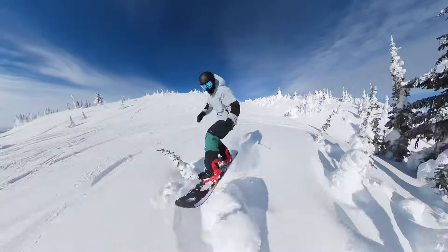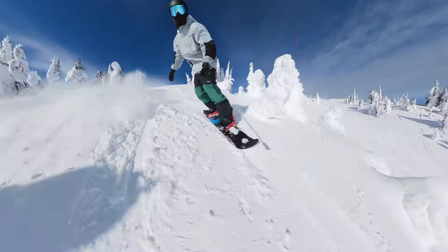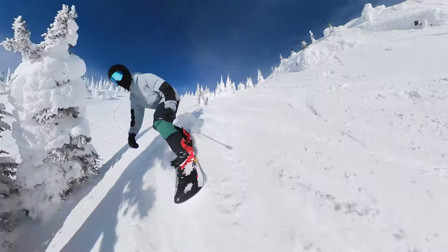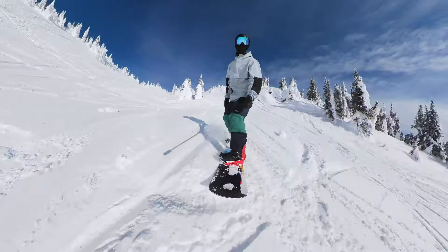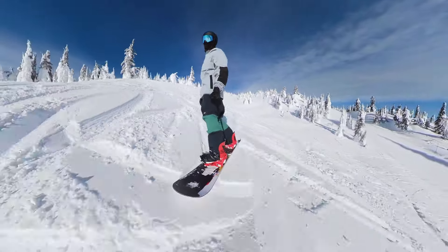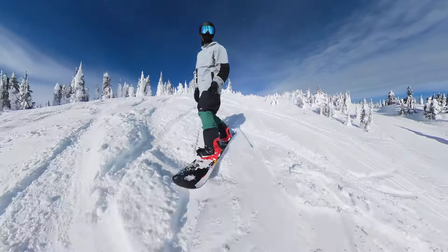All Never Summer boards have sintered bases, so they're all good to start with, though this has the better of the main two. I was riding this at Big White in BC, Canada, with medium Salomon Hologram bindings and size 9.5 Salomon Launch Boa boots. I was riding the 155cm Proto Synthesis with a fairly narrow stance and bindings set at plus 9 and minus 6.